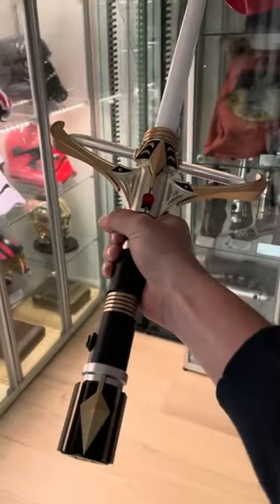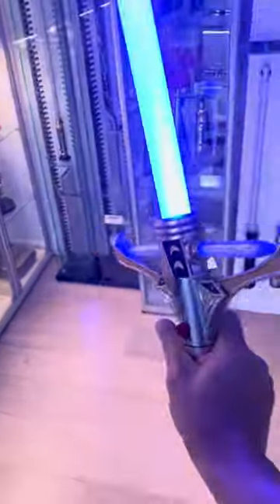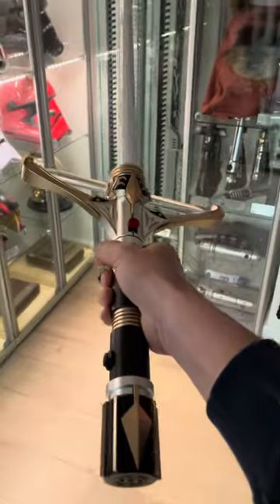I hope you guys enjoyed these kinds of lightsaber reviews and seeing the newest things available. Stay tuned for more awesome content.